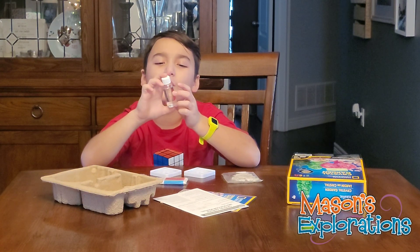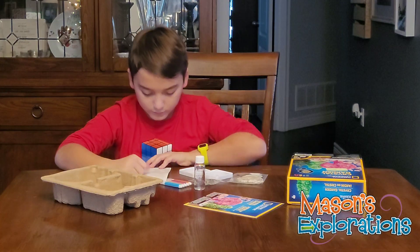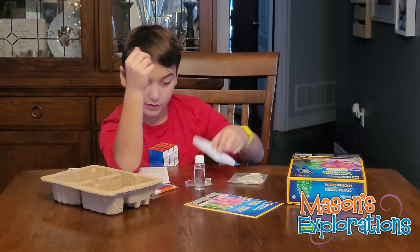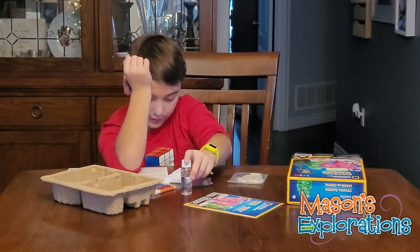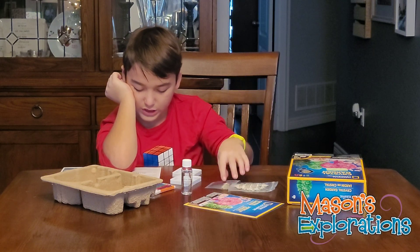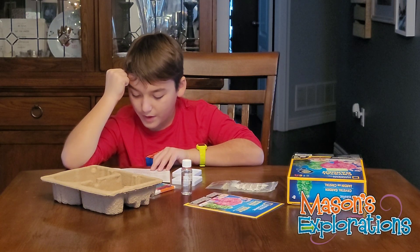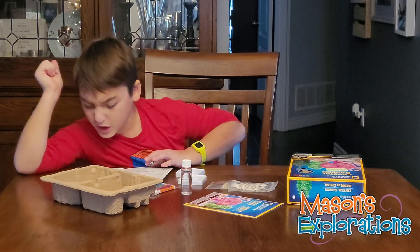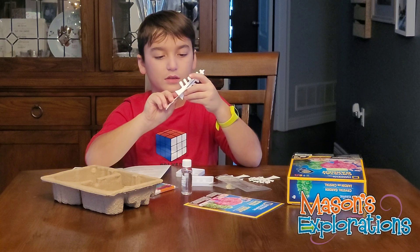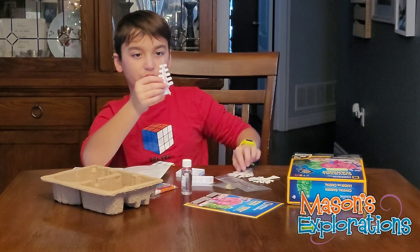It also says do not eat. Why would someone even want to eat crystal growing liquid? And it's five washable markers. Two bases. That's a piece of art, I guess. Another bottle of crystal growing liquid. An evergreen tree. A Christmas cherry tree. The crystals on the tree are fragile and they fall off.